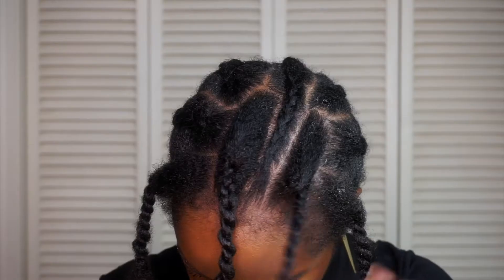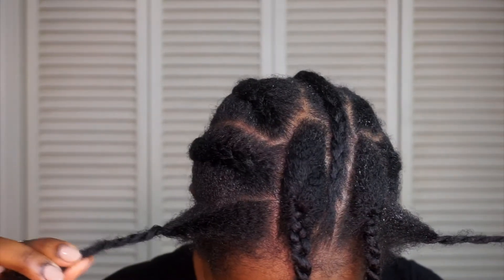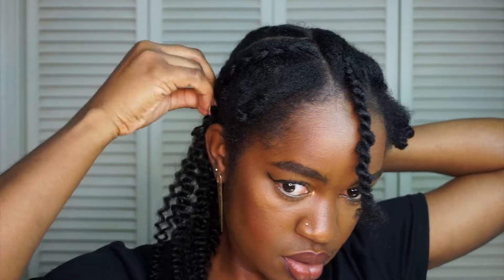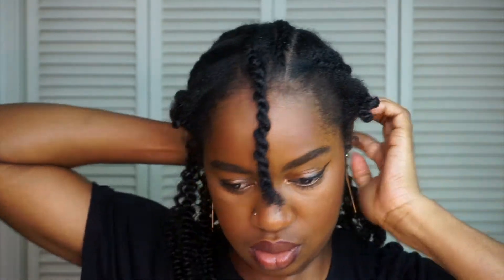This is the braiding pattern that I use — I section my middle part, my side part, and then my edges as well. The back is just however you want to do it, really. In terms of how I picked the clippings and put them on, I just picked whatever fit.